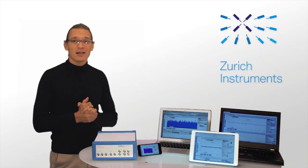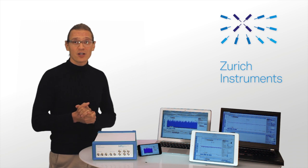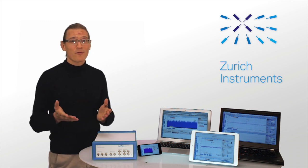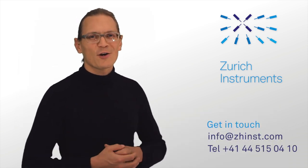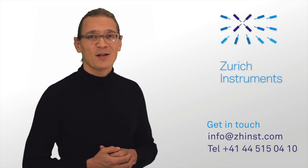Clearly, the MFLi is an invaluable measurement companion for anyone looking for an efficient and affordable measurement solution providing maximum flexibility. Please check out our webpage for more details and get in touch to discuss your application. We look forward to talking to you — see you next time.